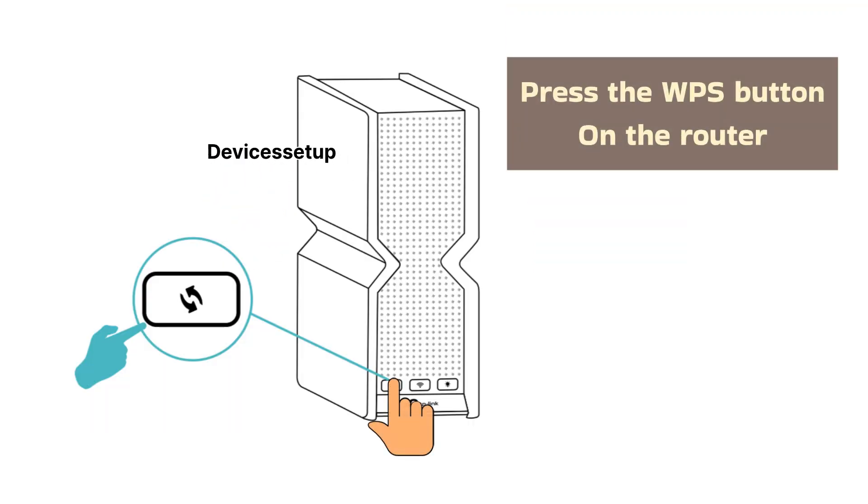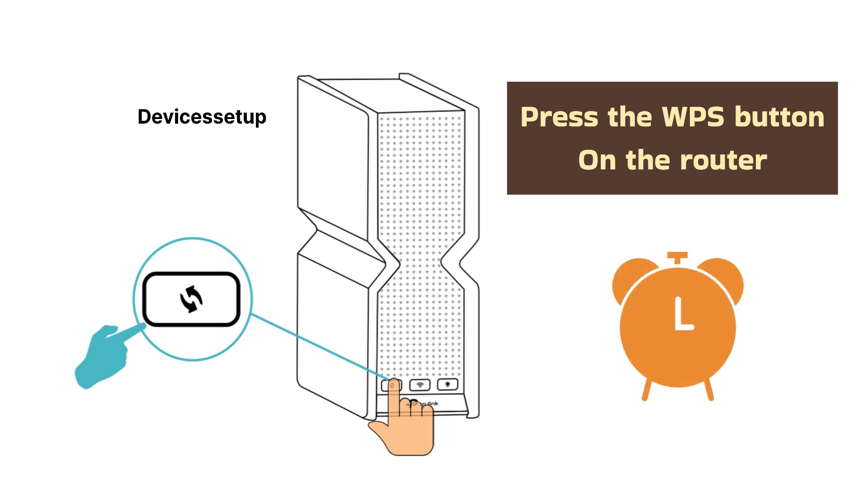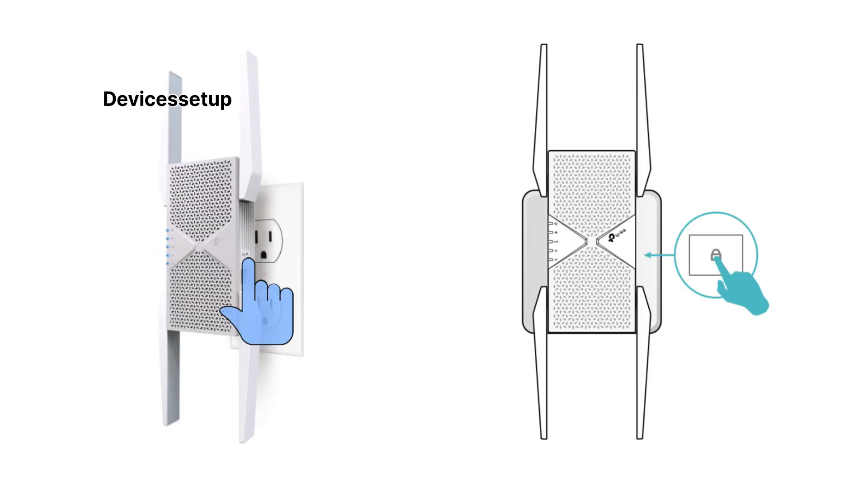After 120 seconds, press the WPS button on your router, and within two minutes press the WPS button on the side of the extender.